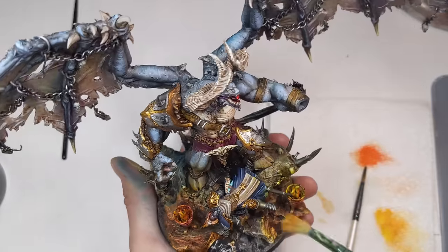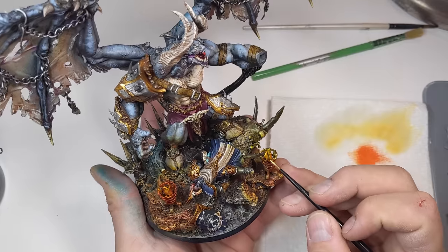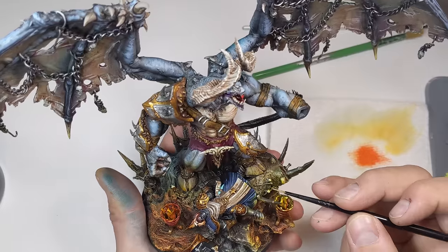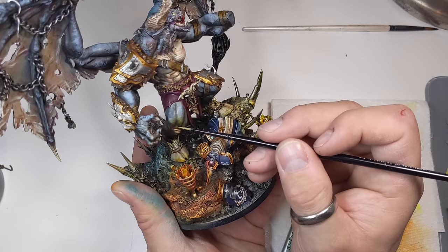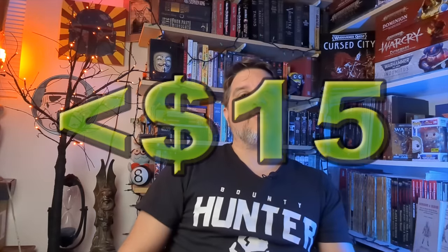I thought I may have overdone it with the red for the fire, so I first dry brushed some Army Painter Moon Yellow onto the ground to get that yellow back into the uppermost areas, then used the same paint to highlight the braziers, metals, and Bellicor. Then a flat black base rim to finish the job. Is it going to win any awards? Hell no. But I'm proud of it — for only $15 to get a really cool centerpiece model on the table, that's a win.